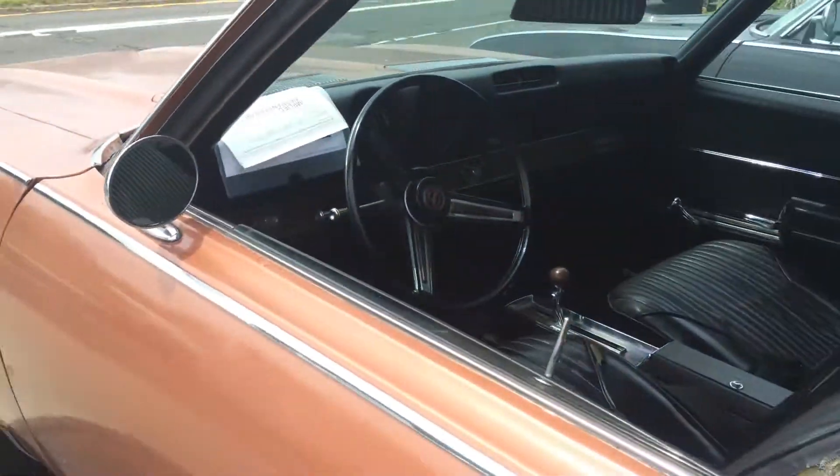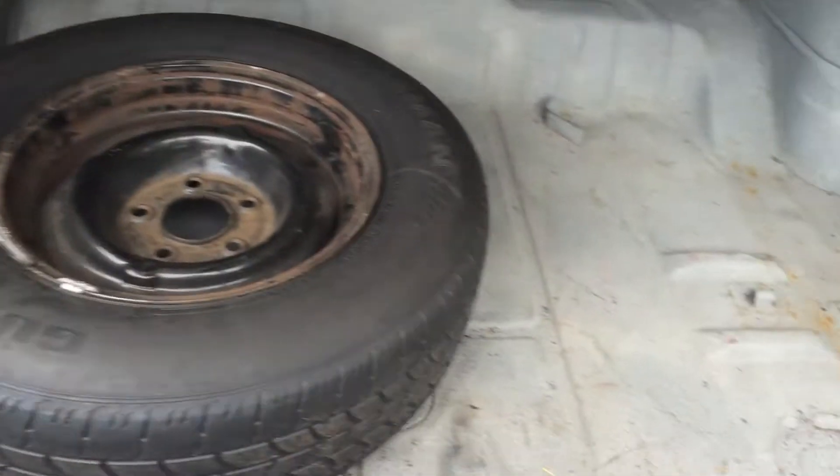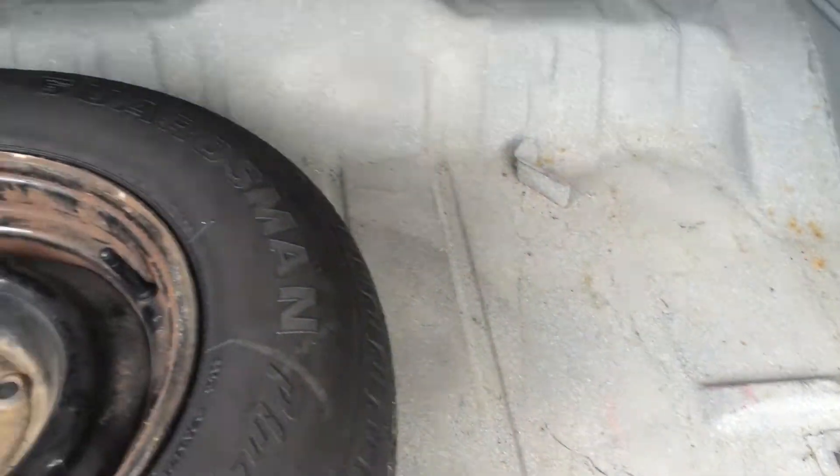Open the trunk — there it is, nice and clean. Needs to be probably repainted, but overall nice, clean, no rust.